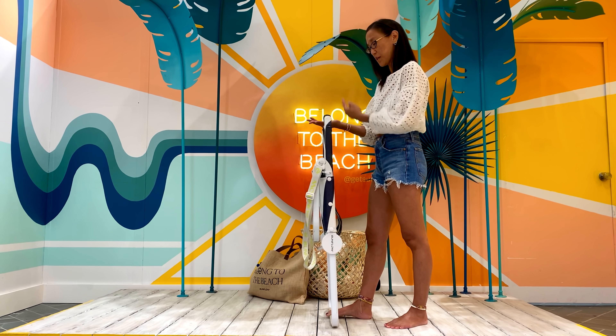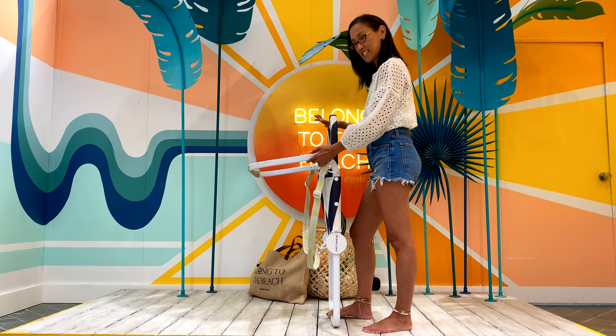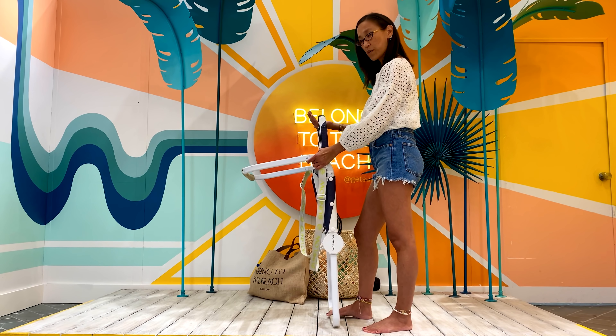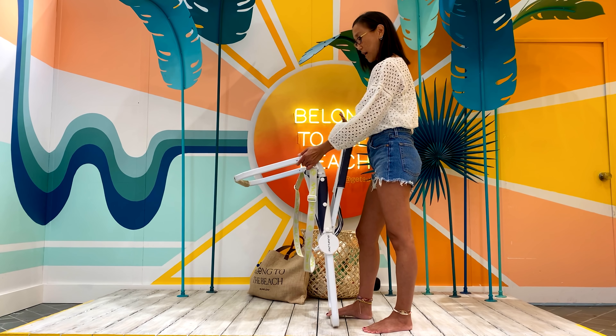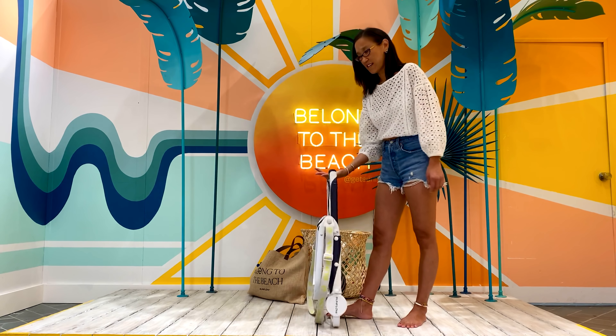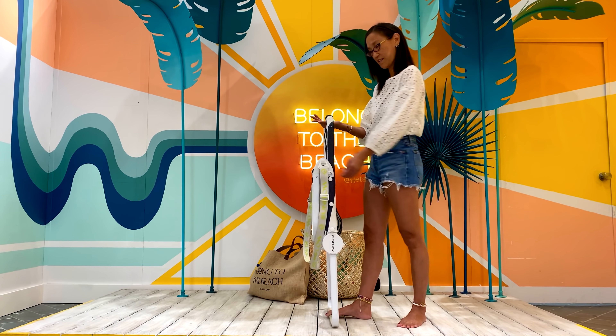So you're going to keep pulling upward. With your other hand, just extend the front legs and pull the backrest towards you. You can keep the front legs where they are. Just pull the backrest towards you. I'm pulling upward, extend the front legs, pull the backrest towards you. And set it down.